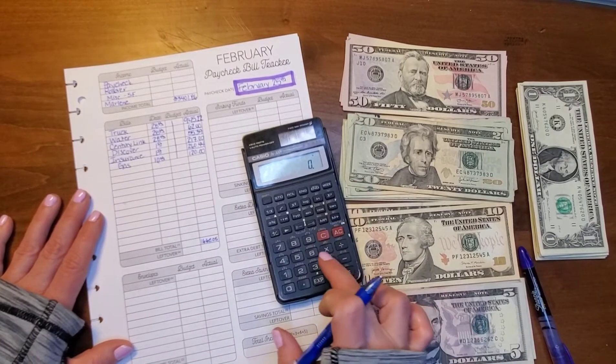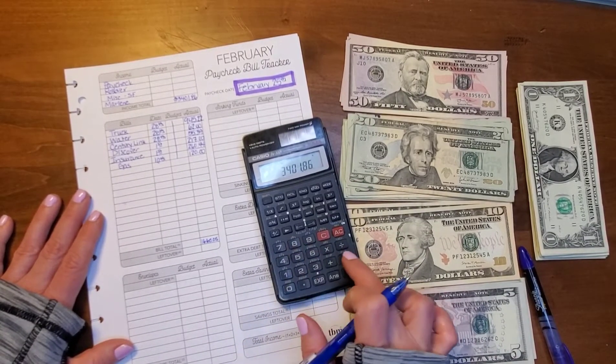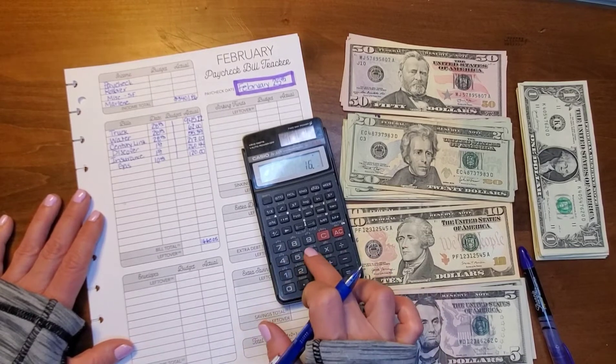So let's add these up to see how much his bills are this paycheck: $945.22, $62, $55.39, $217, $260.44, and $120 — that equals $1,660.05. Then we're going to subtract that from our beginning balance of $3,401.86.